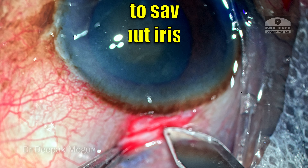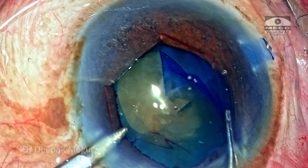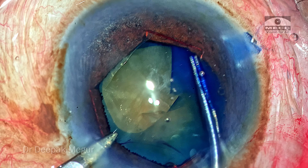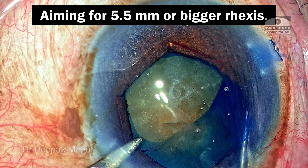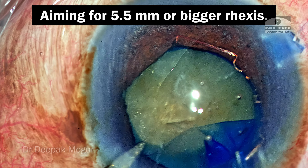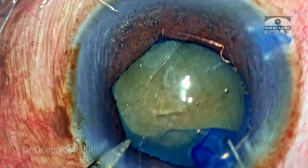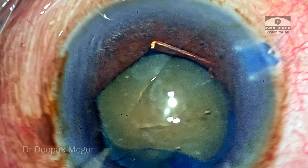This is confirmatory of extremely loose zonules. In eyes with loose zonules, I always prefer to go back to my forceps to grasp the flap and then begin tearing. Forceps adds great value in these scenarios. The goal is to perform at least a 5.5 mm rhexis and not less, because I am dealing with a dense nucleus — it is always easier and safer to have a bigger rhexis.